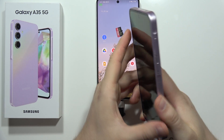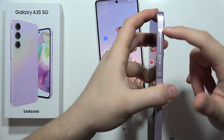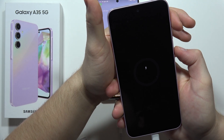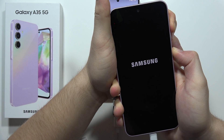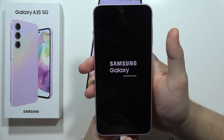Now we are going to use the two-button combination. We have to use the power button and the volume up button. Hold these buttons together until the Samsung logo pops on the screen, then release. After a few seconds, we will be in the recovery mode.